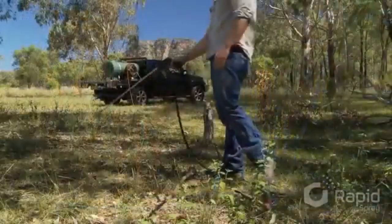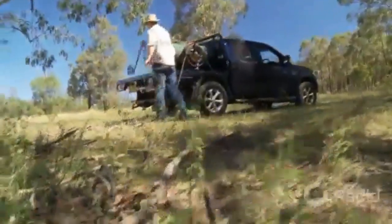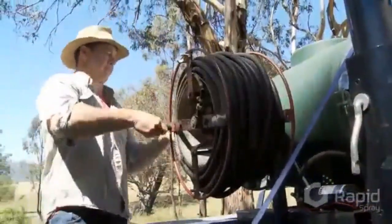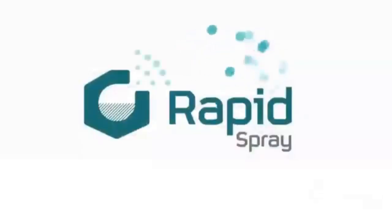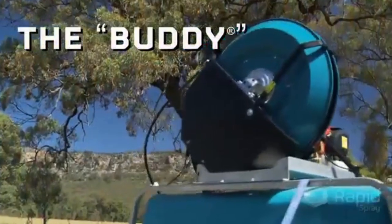Your time's important and you've got enough to do when spraying without having to tackle the frustration of that tedious hand-wind reel. So to help you get the job done faster, easier and better, just like a good buddy would, Rapid Spray have designed and developed what will be your friend in the field, the Buddy.